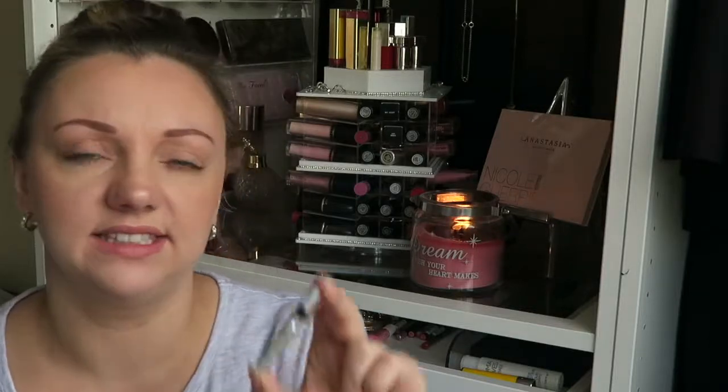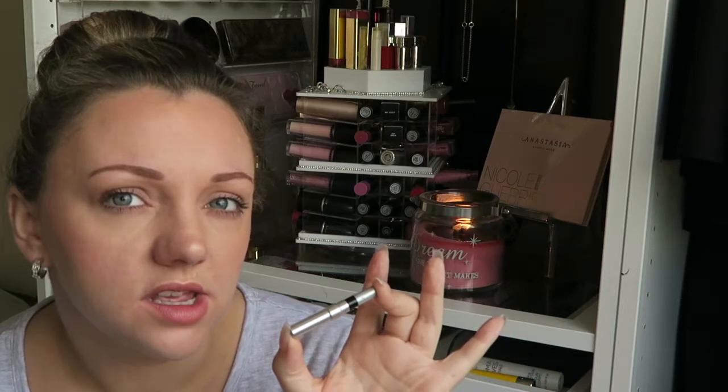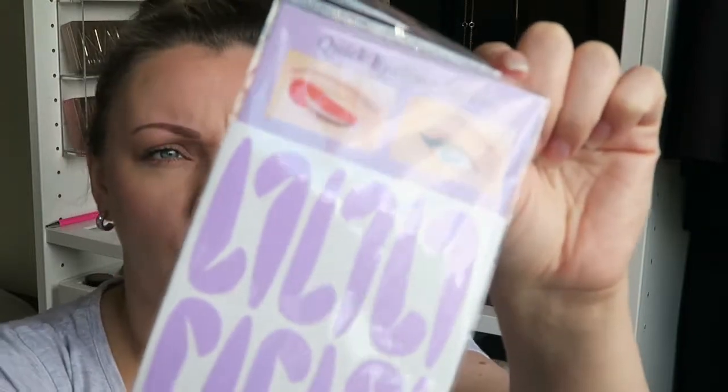Do you ever get down to that last teeny tiny bit of your favourite eyeliner pencil and you can't even sharpen it to its full potential? Well, say hello to these fantastic quick eyeliner stickers that we are going to test out today and see if they actually work.